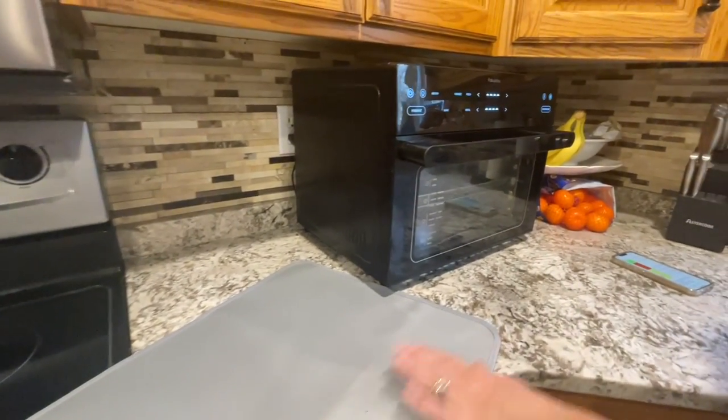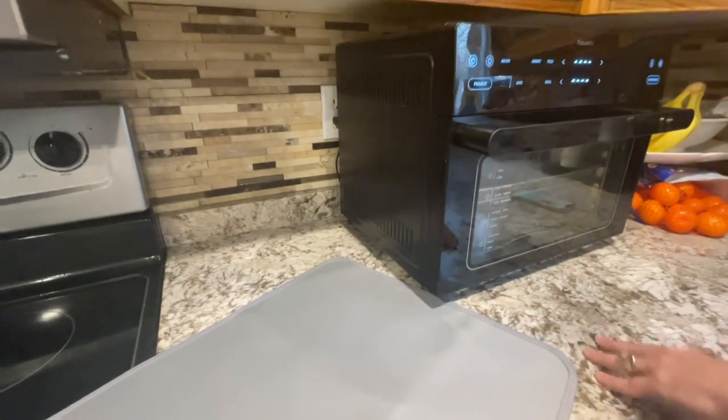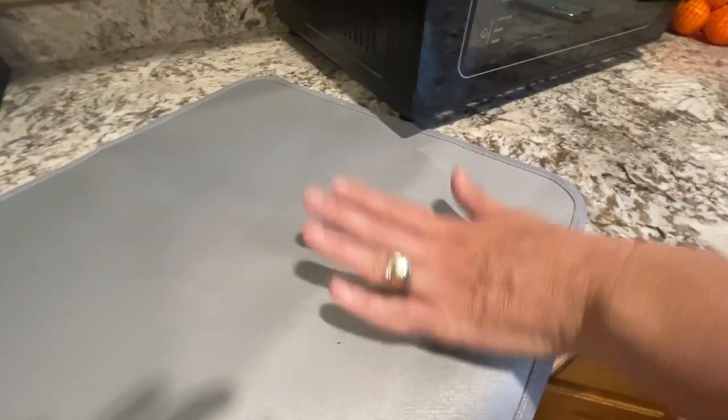I'm going to throw this under my air fryer, but what I love is this keeps my marble countertops really nice and scratch free and heat free. It's fireproof, waterproof, durable, and easy to clean — you just wipe it up.